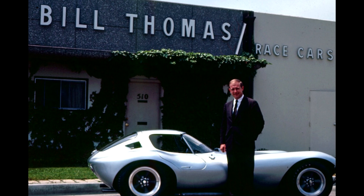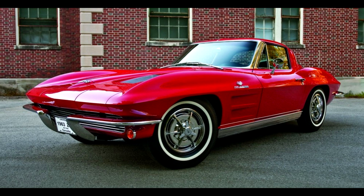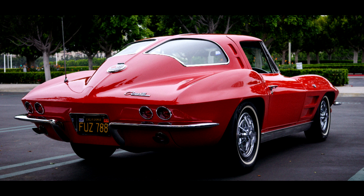Bill Thomas, a self-taught engineer who began his career as a manufacturer of aircraft components, was the creator of the Cheetah. He built the Cheetah using major components from the Chevrolet Corvette of 1963. Mr. Thomas had the cooperation of General Motors, who at that time decided as a corporation to formally withdraw from racing.